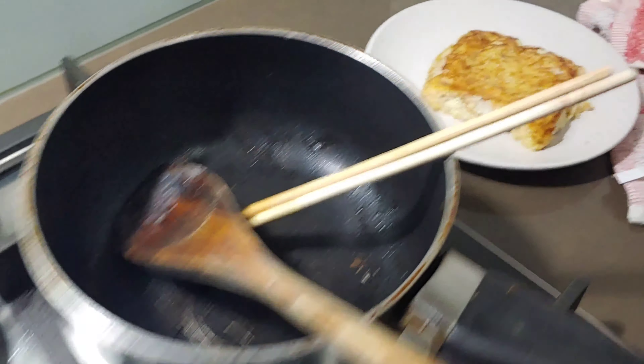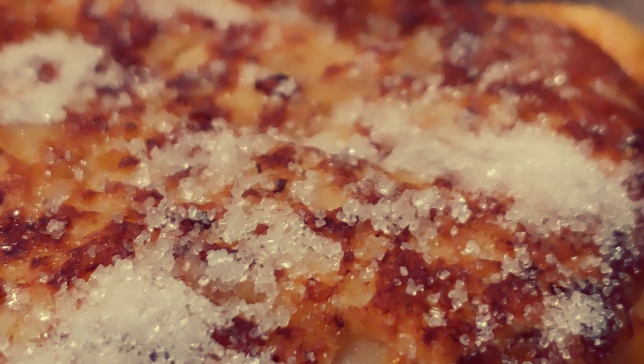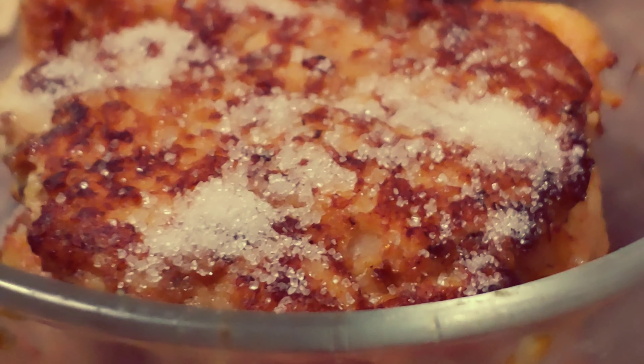Cover it with another bread, make sure two of the sides are covered with egg, and fry them. You can serve it hot or cold, and finally you add sugar — and it's all ready to eat, yummy!